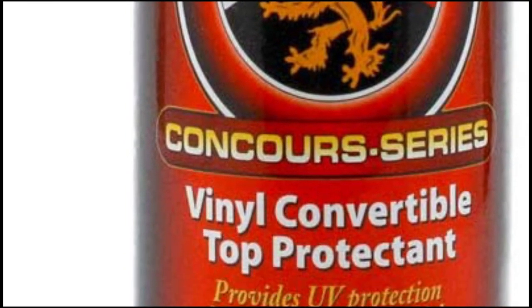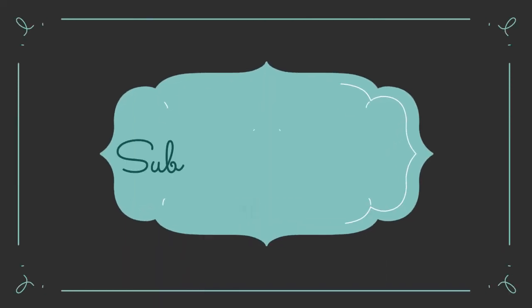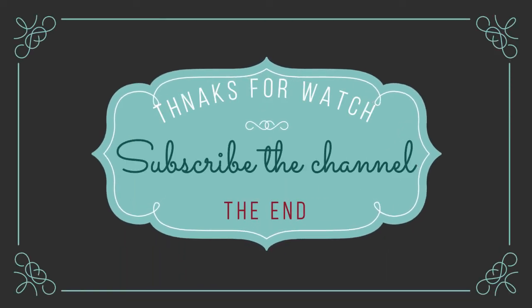Follow the video description if you want to know the price. Thanks for watching — please subscribe to the channel for more videos.